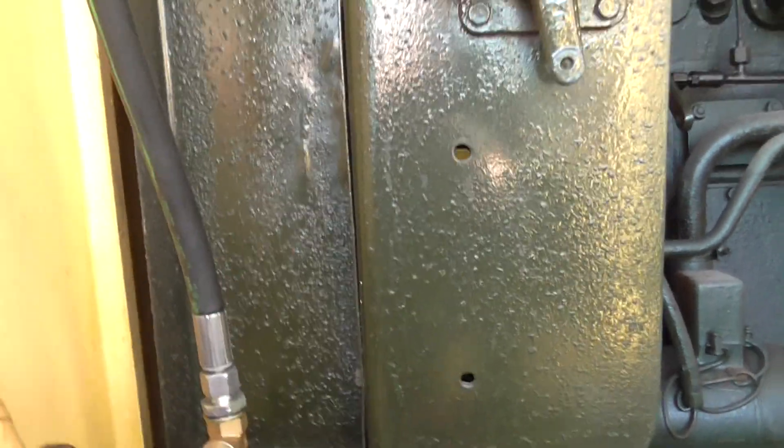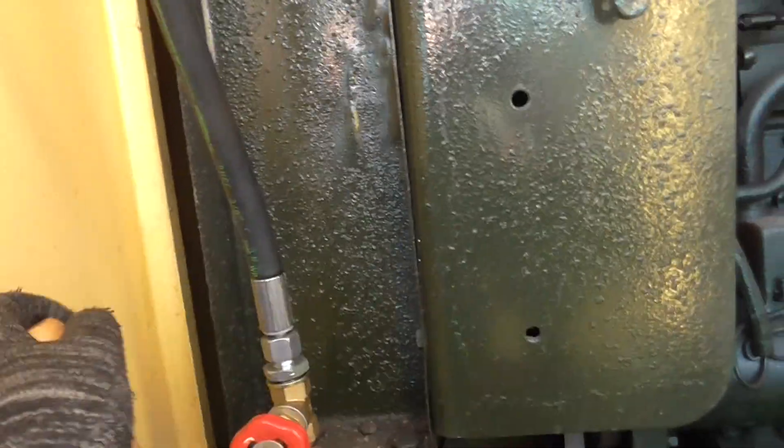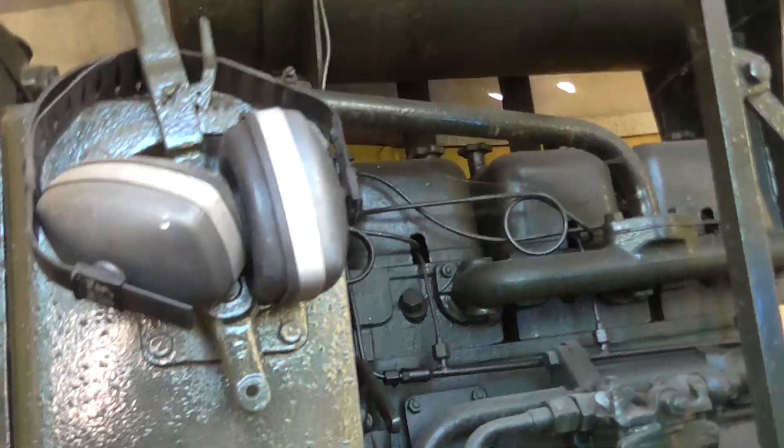I'm starting to ache now. Let's see how we're doing — oh, it's nearly empty. It's four gallon. Nice bit of a workout on a sunny morning anyway.